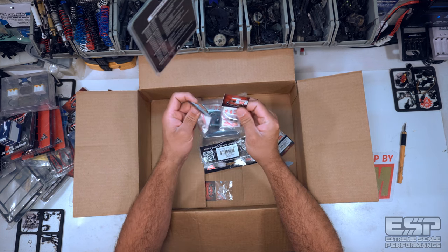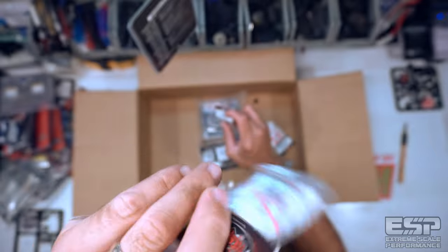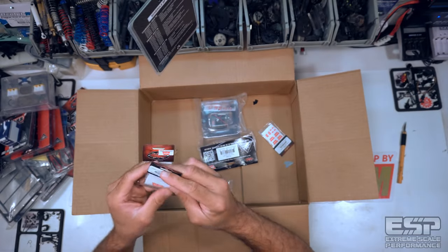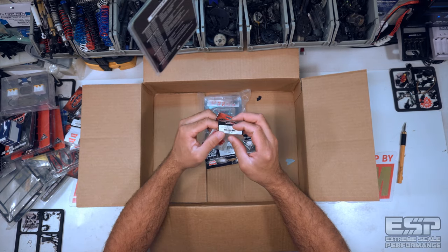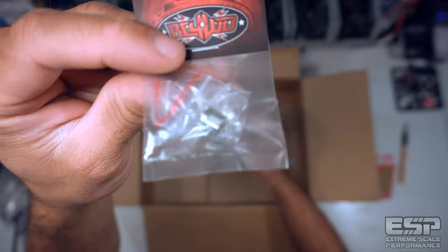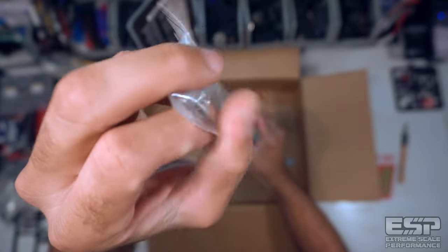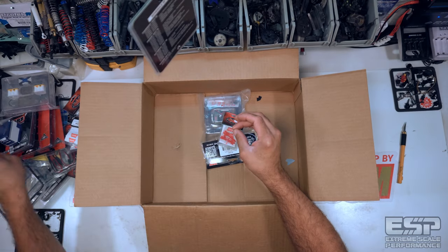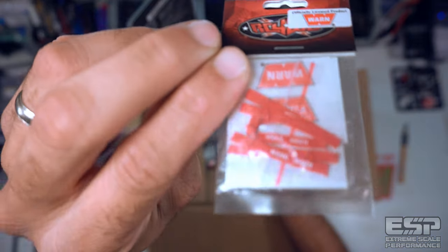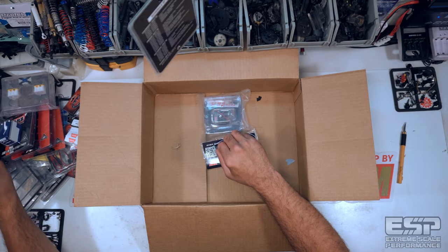We have not one but two RC4WD 1/10 scale Warn Scale Manual Locking Hubs — same ones I have on my Kaiser. I've got two sets of those. We've also got a Scale Front Locking Hub Installation Tool to go with it — just a cool little tool to get the job done. And we have RC4WD Warn Winch Pull Tags, which I've been wanting for a while. I'm a big fan of Warn winches — Warn is actually based out of Oregon. Shout out to Warn!